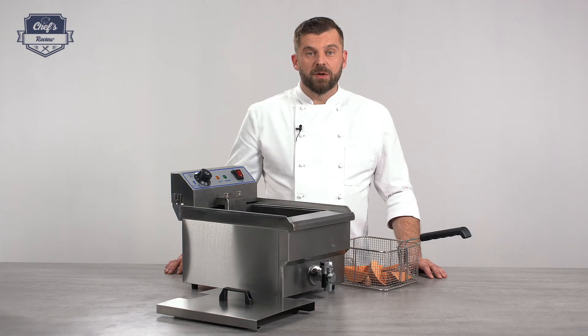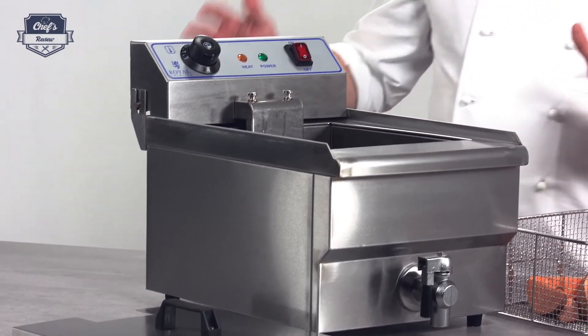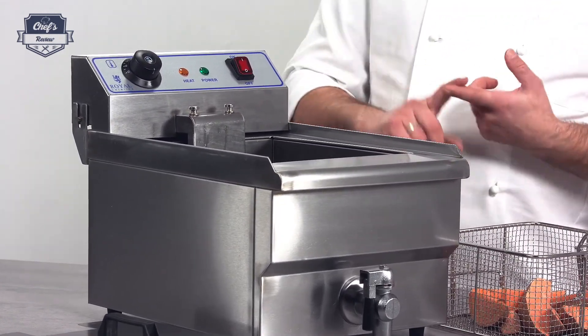Hi and welcome to ChefsReview. Let me show you a deep fat fryer from Royal Catering — a device designed for professional use, great for cafes, bistros, and even restaurants or food trucks. Let me go through all the details and show you the device in action.